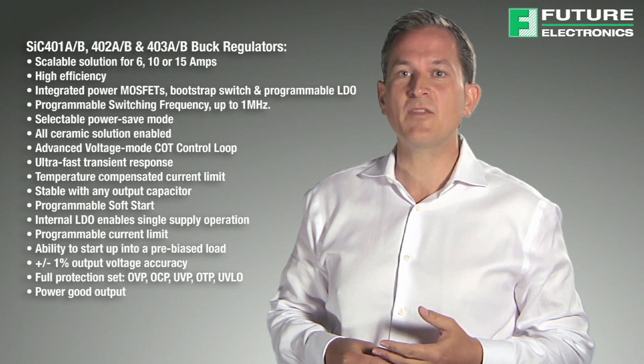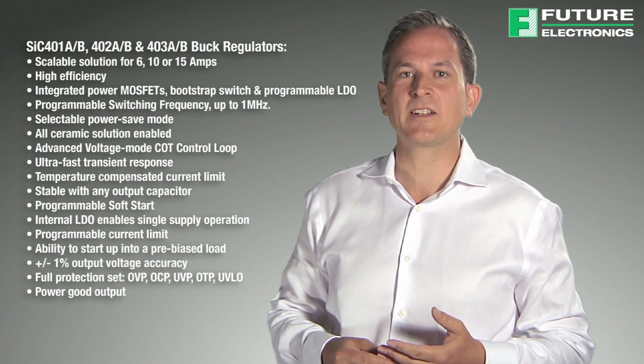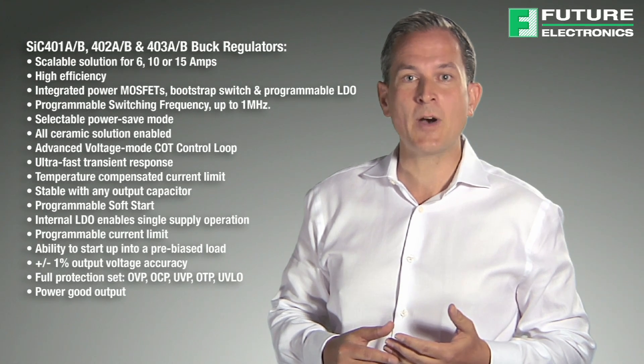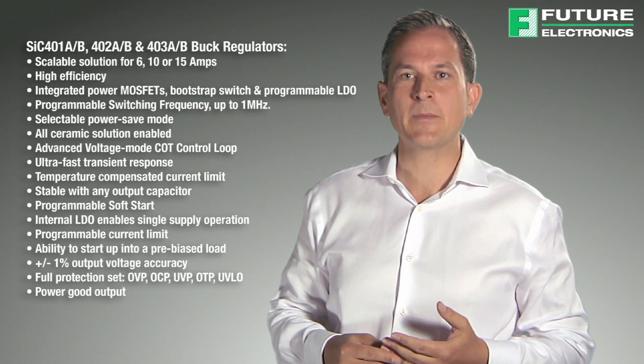It is also of note that the SIC40X family offers cutting edge integrated MOSFET technology that enables higher efficiency, as well as a selectable light load mode in order to avoid issues stemming from EMI and audible noise. It also features programmable current limit so external components do not need to be oversized.